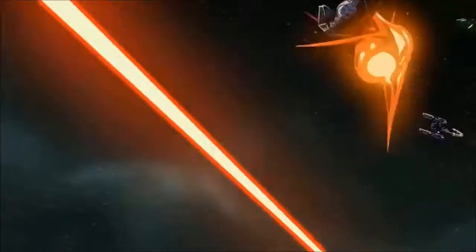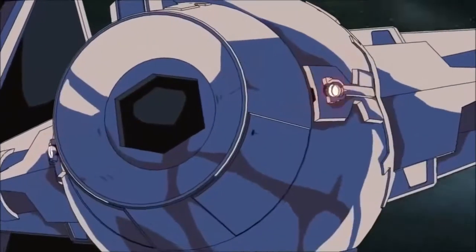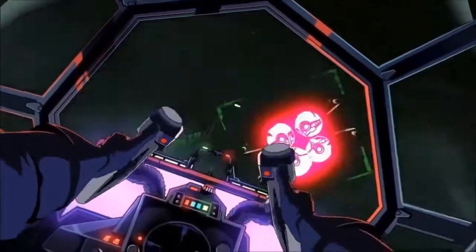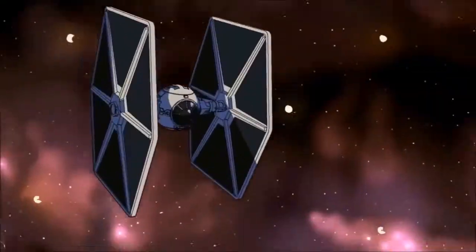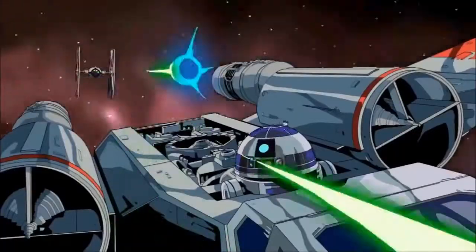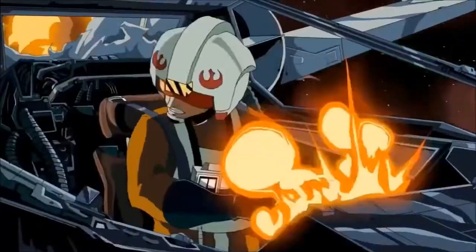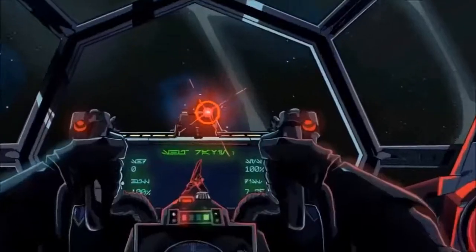Moving on to TIE Fighter battle tactics: Imperial TIE Fighters were officially designated for a limited range of mission parameters, but in practice they were used across the full spectrum of space and planetary combat. Their primary missions were to attack Rebel and pirate vessels and to protect space stations, convoys, and planetary garrisons. Secondary missions included escorting TIE Bombers on planetary assaults.